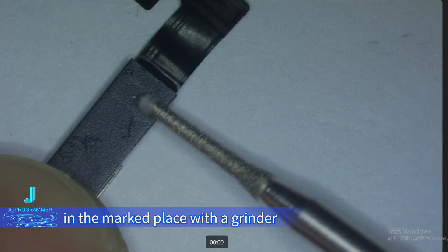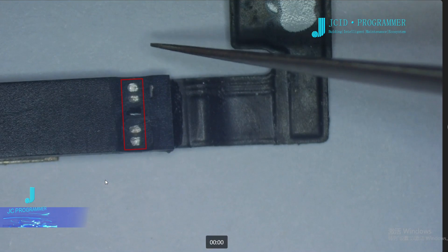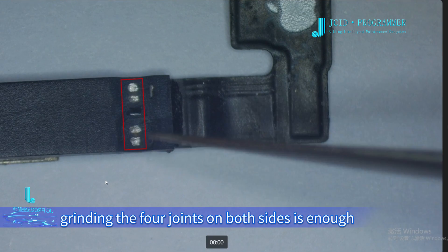Grind the corresponding joints in the marked places with a grinder. Note that the middle joint does not need to be grinded — grinding the four joints on both sides is enough.